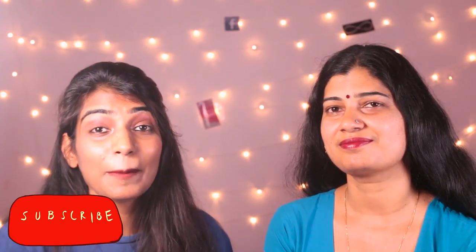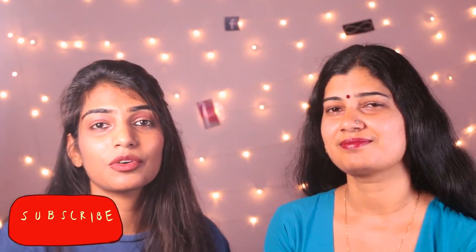Please don't forget to subscribe to my channel and hit the bell icon next to the subscribe button so that you don't miss any updates from my channel. Also, don't forget to follow me on my social media, links to which I'm going to leave in the description box below.